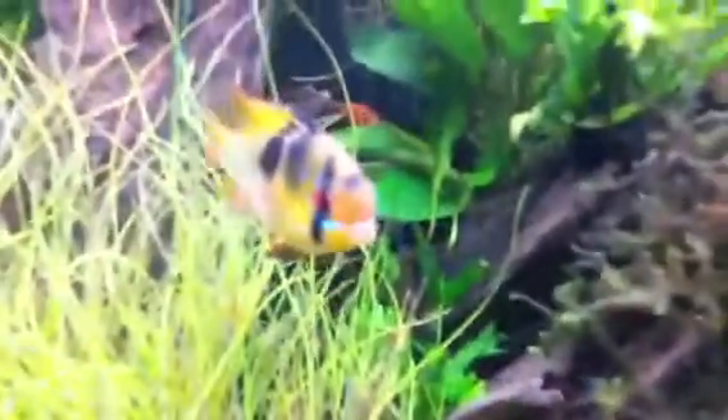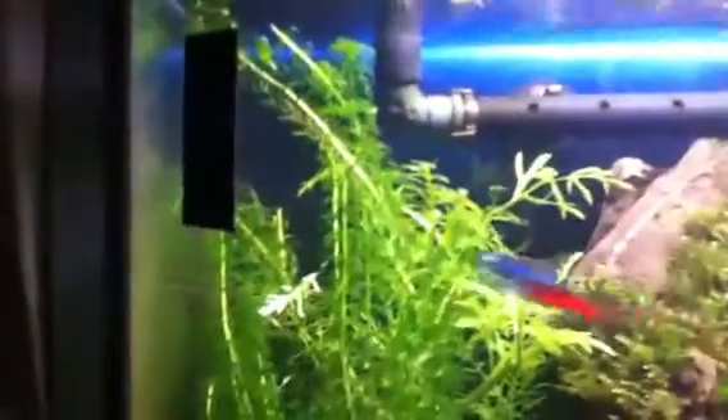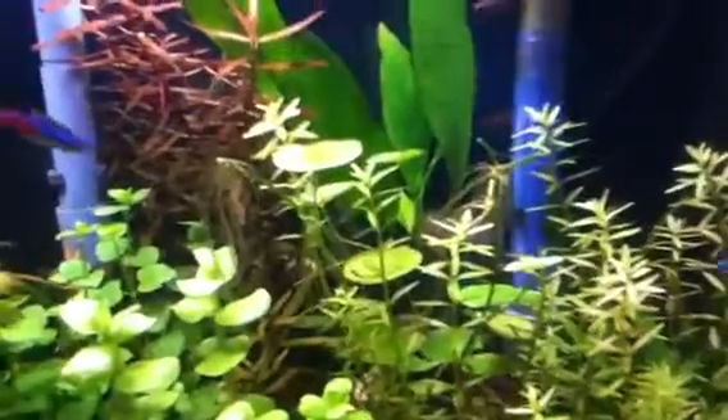Neons seem to be doing well — I love those fish, just love them. I've been trimming this stuff back, I just trimmed it back and it's already back to the top of the tank. Temple plant's doing good, there's all the neons — hey dudes, looking all fired up, cruising around enjoying the tank. Trimmed back the ritala, it's already going back; trimmed back the pennywort behind it, it's about the same height now.